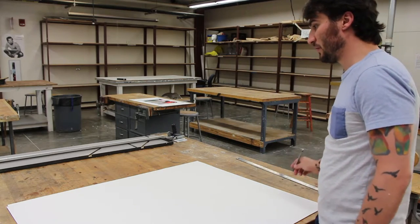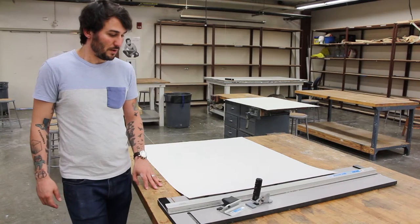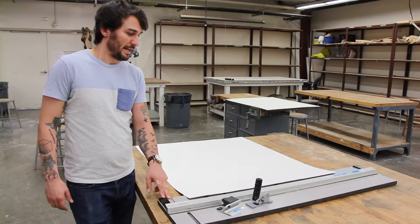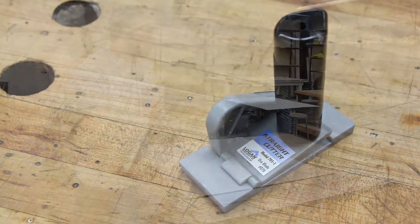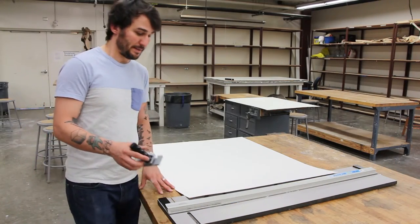Now that I've made those marks we can start making our long cuts. This is a mat board cutter — it's the best thing for cutting mats. It has two tools: one for cutting straight lines, and one for the beveled edge. We're not going to use the beveled one yet because we're not there yet — we're ready for the straight lines.